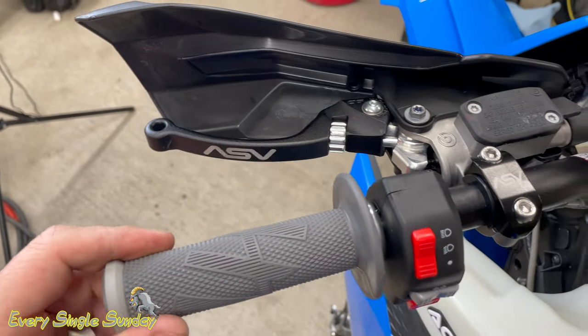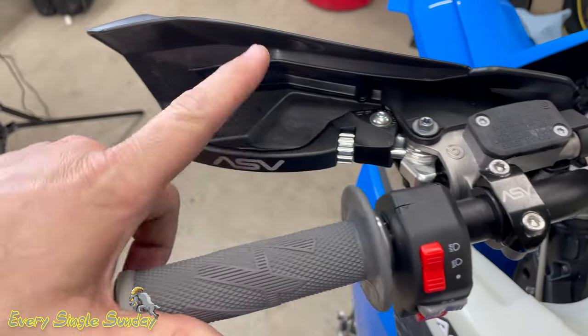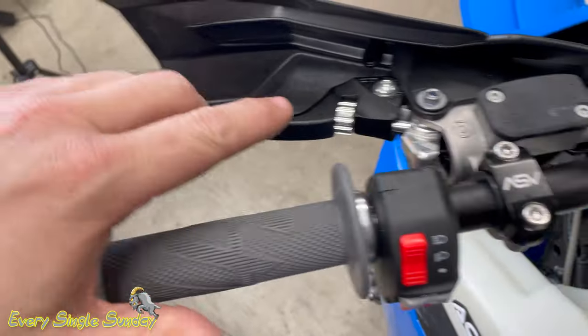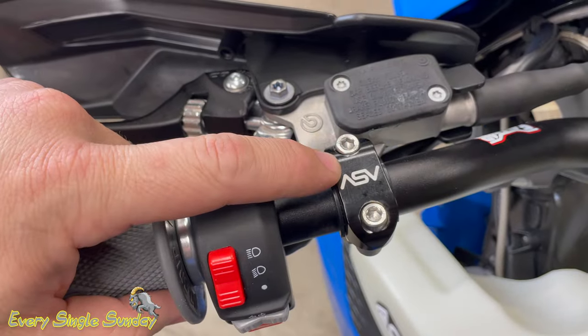Hope this tip helps you guys out. Brembo 9mm, ASV C6 in the long setting. For the record, I do run a shorty front brake lever because I like the feel of the shorty on that side. Also worth mentioning these clamps — they look nice and they have some Delrin plastic inside so they clamp down but allow this to spin in the event of a crash, versus the metal ones that bite into the bar. The levers fold forward, and these also allow it to spin on the bar — just something else nice to add.